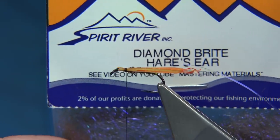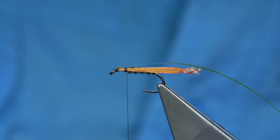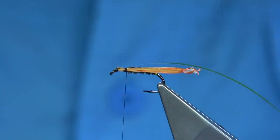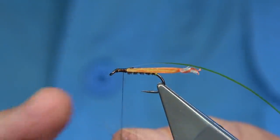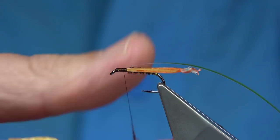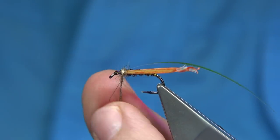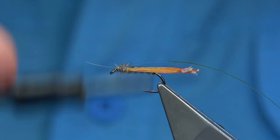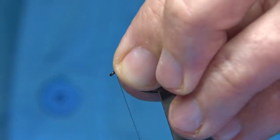Here I've got diamond bright dubbing called Hare's Ear, and I mix it with some body fur from a hare's ear mask. I've just blended it using my fingers — just mix them both together. You don't need much. Just make sure the biots are tight and tidy, then lightly dab the dubbing onto your thread and build it up with the wax. You can be as thin or as heavy as you like; I like it not too heavy but enough that you can at least see it.